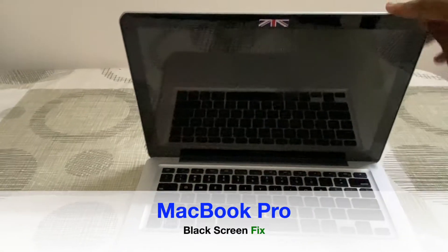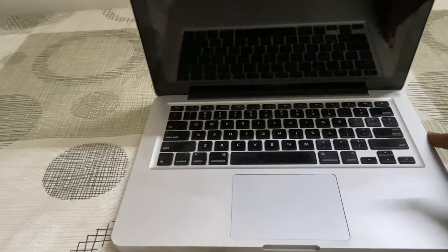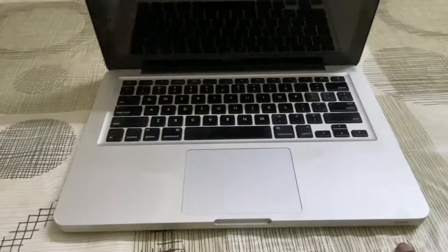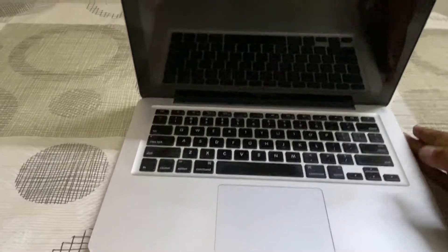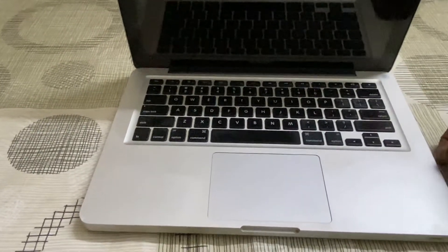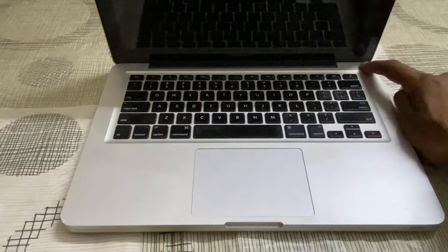Hi everyone, this is my MacBook Pro 2011. Recently it crashed and I couldn't turn it on. I tried both NVRAM and SMC reset and nothing worked. When I turn it on, the sleep light is blinking and after some time the fans run at full speed, but it doesn't do anything else — the screen is just blank. I'm going to try to open this MacBook, disconnect the RAM and hard disk, put it back, and try to turn it on. Let's see if it works.